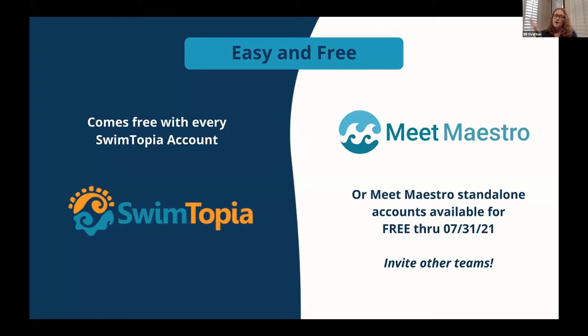For our Swimtopia customers who want to swim against teams not already using Swimtopia or Meet Maestro, you can invite other teams to use Meet Maestro — it's completely free. They just sign up for an account. We do things like merging your entries without needing to swap files. Those free accounts are going to help everyone have a great season.